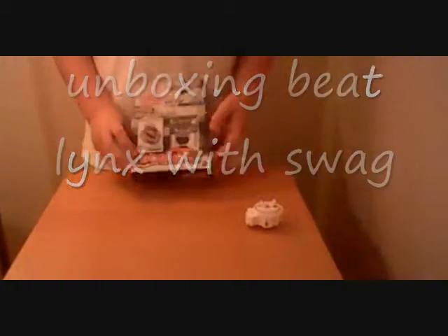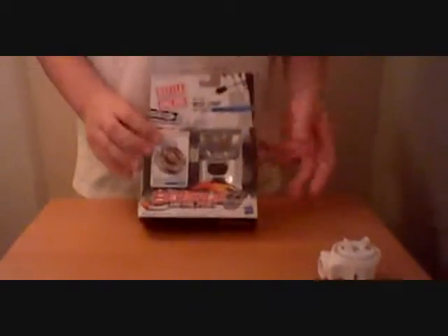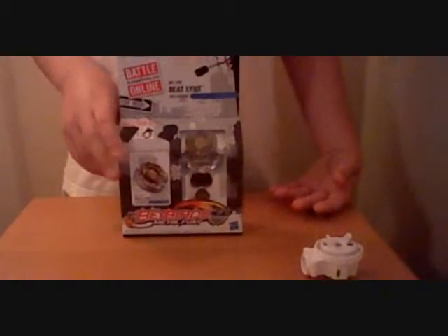Okay, so this is the unboxing of Beyblade Metal Fury Beat Lynx. I got it at Target — that's where I get most of my Beyblades from. This is how I buy them on eBay — it's coming from Japan. Okay, I'm going to buy Samurai Pegasus.